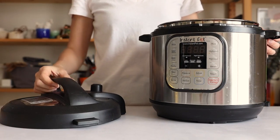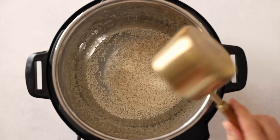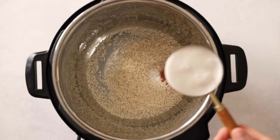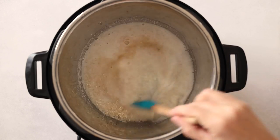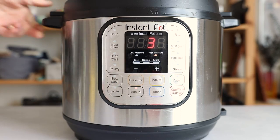In the meantime you have plenty of time to prepare your sides. I love serving this with Instant Pot coconut rice because it's easy and totally hands-off. I have a full tutorial on how to make it linked in the description, but basically you add rice, salt, coconut sugar, coconut milk, and water, and then pressure cook for three minutes plus full natural pressure release.